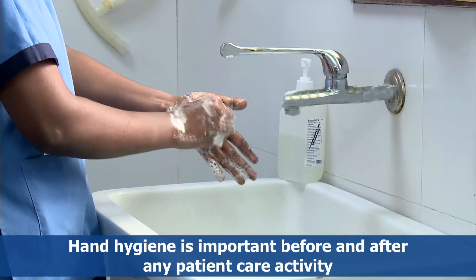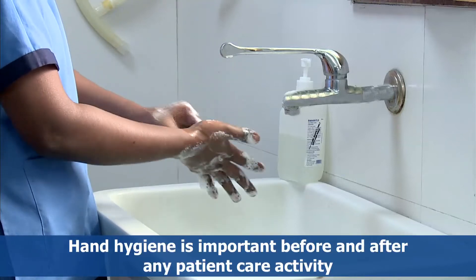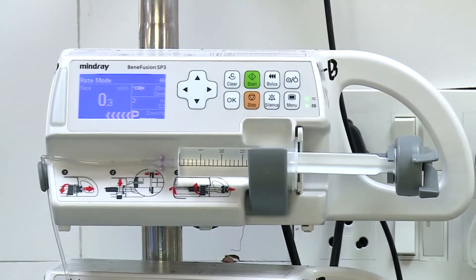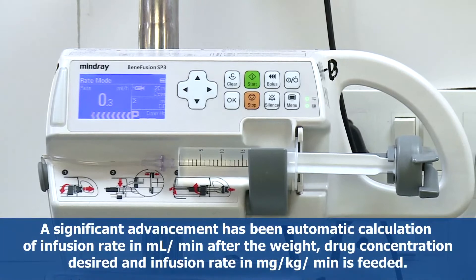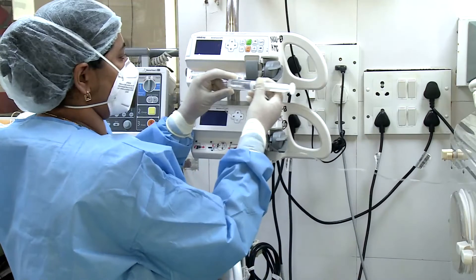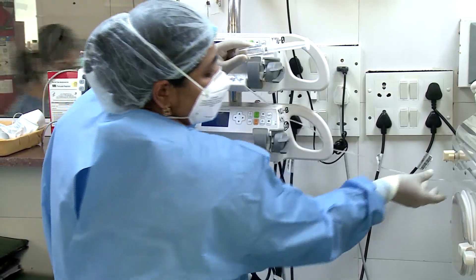In this video we shall demonstrate the procedure for use of a syringe pump. A syringe pump is used for continuous, controlled and accurate delivery of IV fluids and medication. These pumps have the convenience of not requiring specialized tubing. A significant advancement has been the automatic calculation of infusion rate in ml per minute after the weight, drug concentration, desired infusion rate in mg per kg per minute is entered.